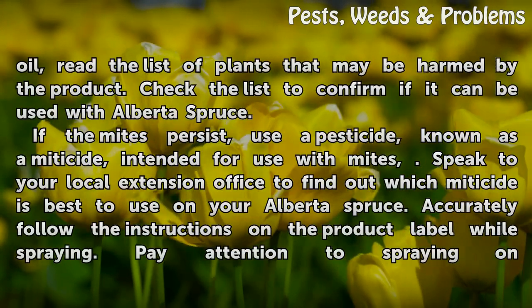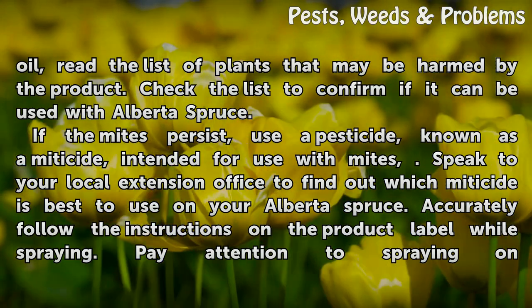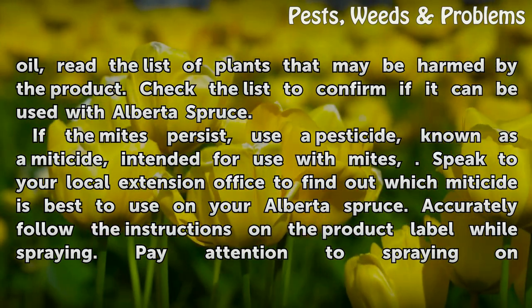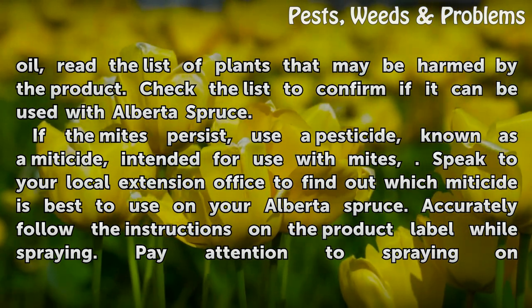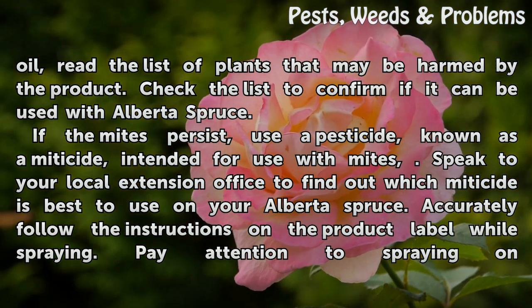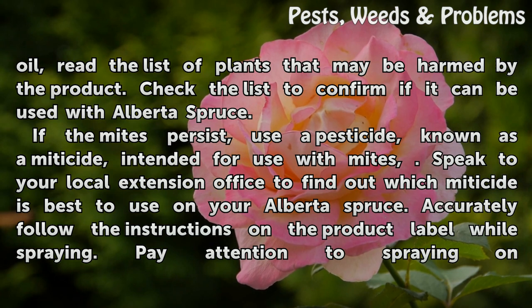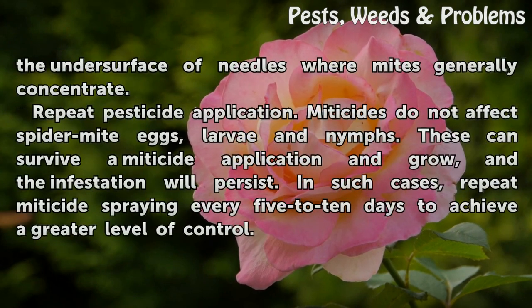Before purchasing any oil, read the list of plants that may be harmed by the product. Check the list to confirm if it can be used with Alberta spruce. If the mites persist, use a pesticide known as a miticide, intended for use with mites. Speak to your local extension office to find out which miticide is best to use on your Alberta spruce. Accurately follow the instructions on the product label while spraying. Pay attention to spraying on the undersurface of needles where mites generally concentrate.